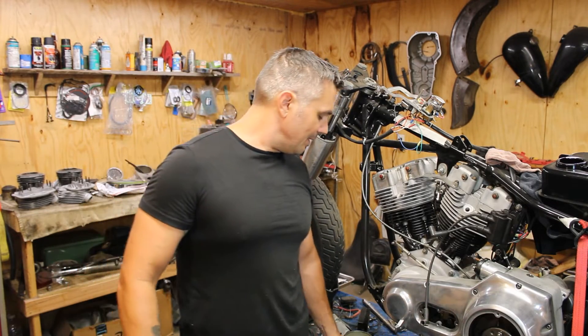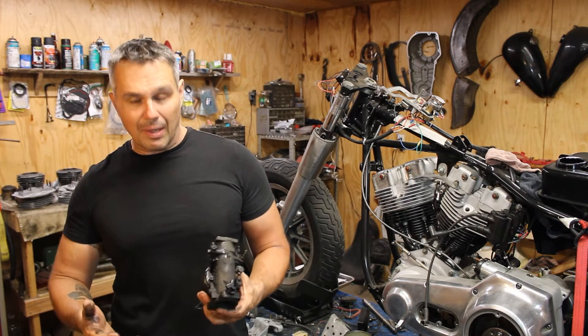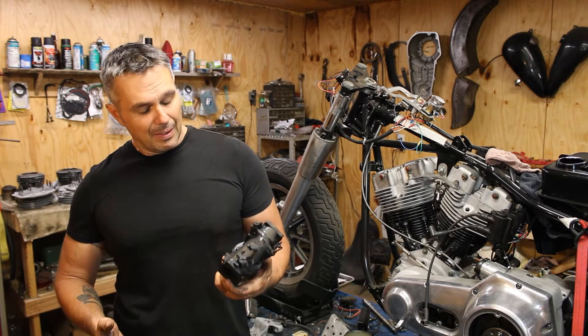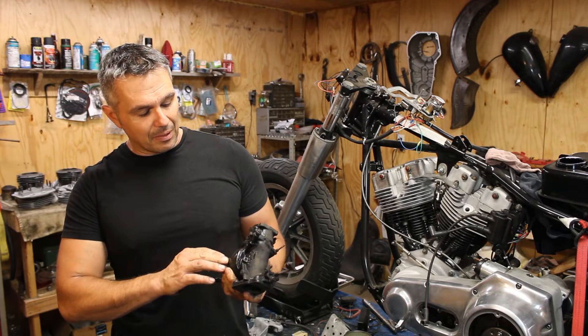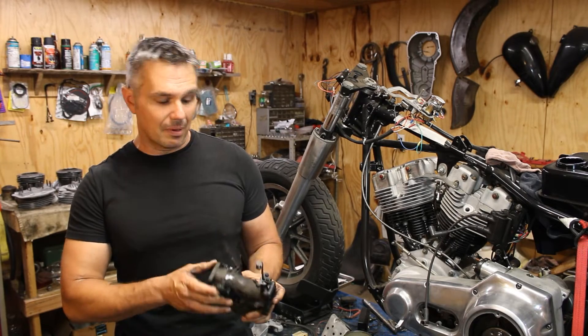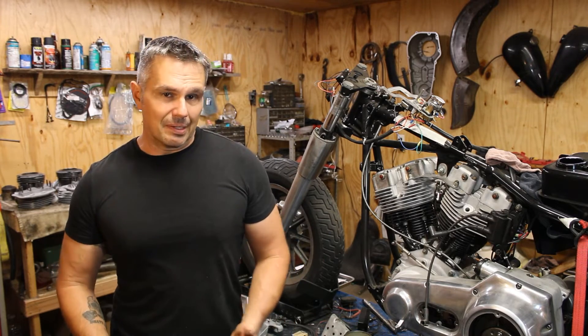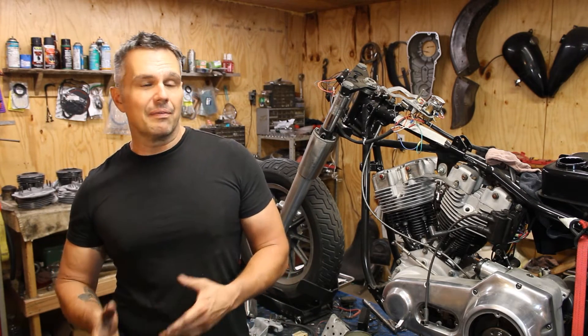Now let's take a look at the carburetor. It's an M36A, which is correct for 1950. You can even still see some of the black paint — they painted them black back then. Most of it burned off, but some is still on there.